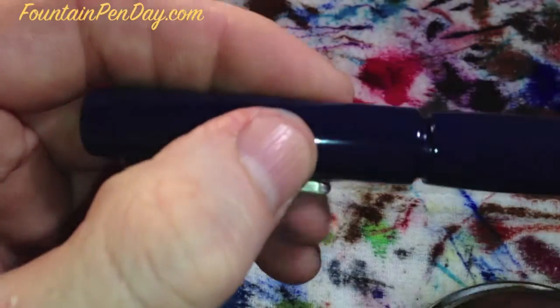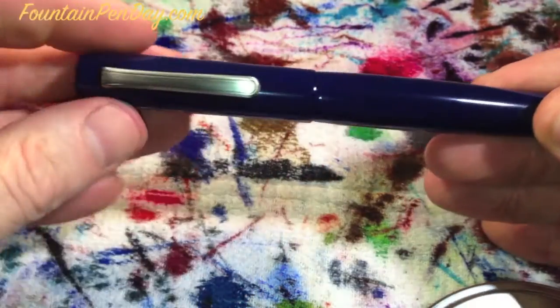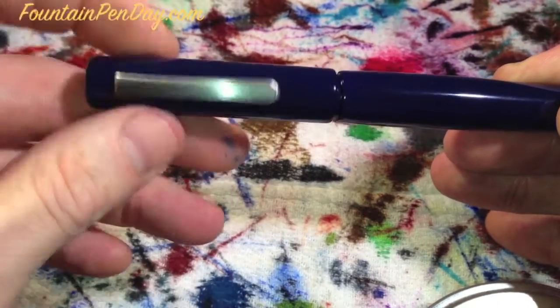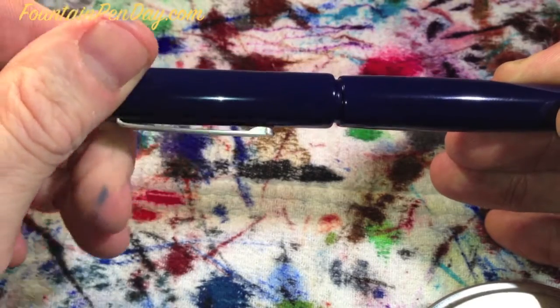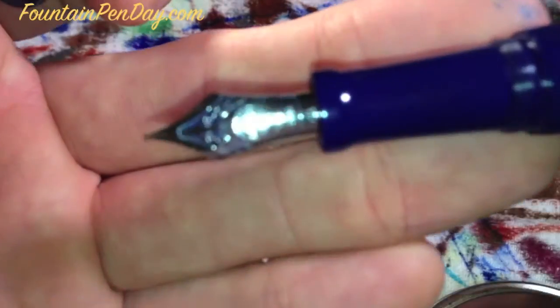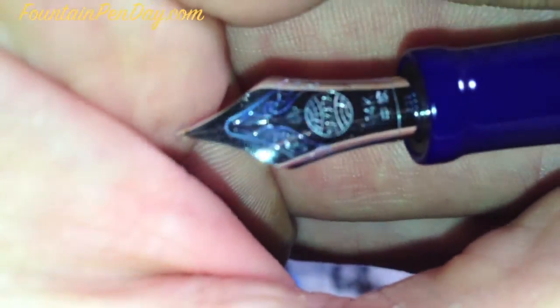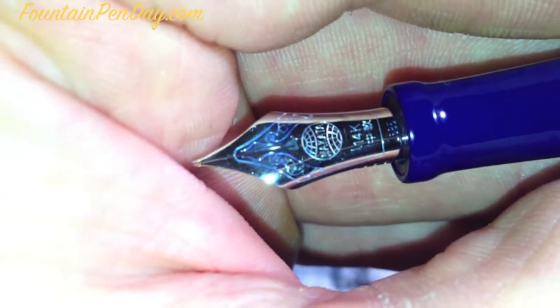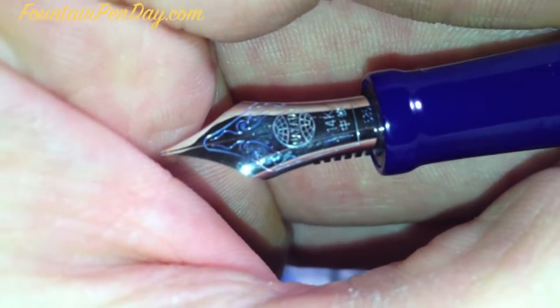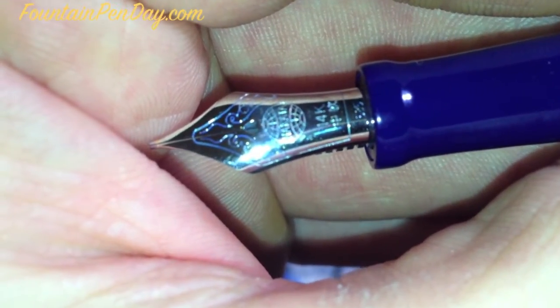Before the writing sample, everyone likes to talk about the cap. To remove it, it's one, two, three — just about three and a half turns. One last shot of that nib: it's clean. I did have blue ink in it, which is why you see a little outline there. You can see the marking — it's 14 carat, and it is a flexible medium.